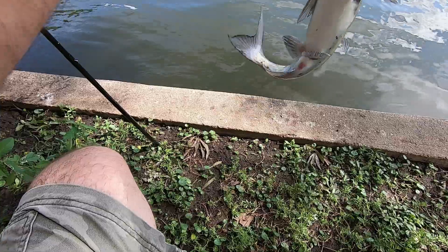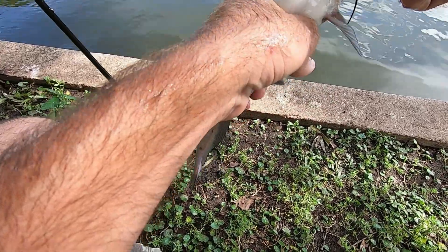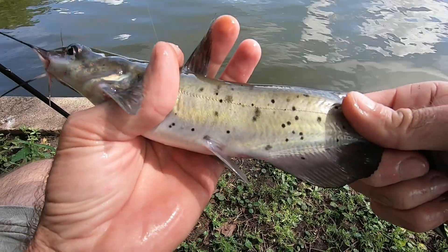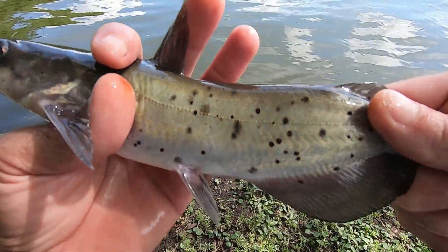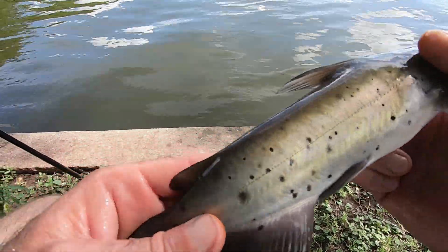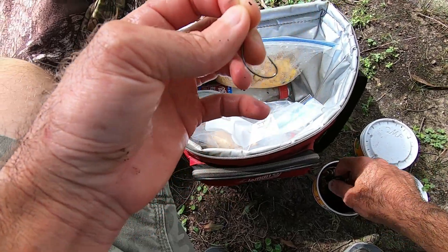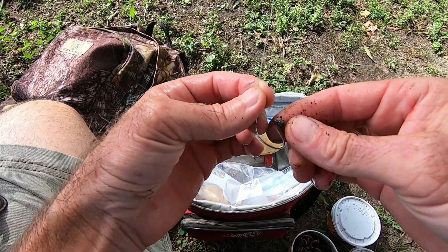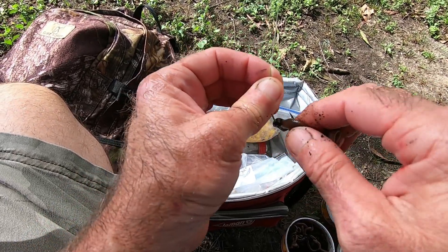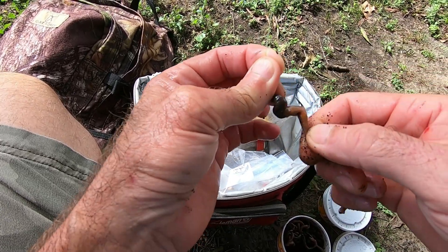That was fast! It's a channel cat — slow down buddy. Look at the spots on this fish, both sides, really spotted and really pretty. First catch goes back. Now let's get an actual catfish line out. This has happened to me before — fishing for carp with corn or boilies and the first fish ends up being a catfish.